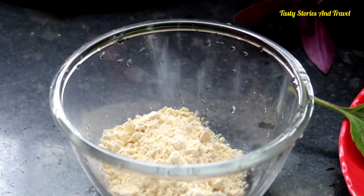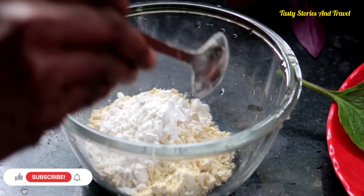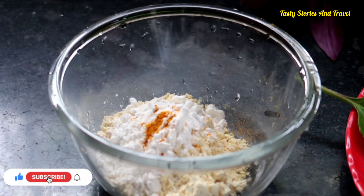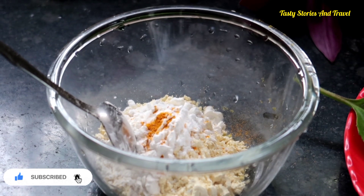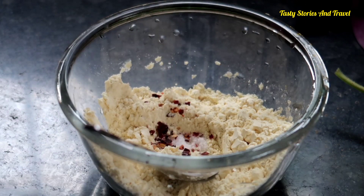I am going to add 2 spoons of the panikurkot, 1 spoon of cornflour, 1 cup baking soda, and 2 spoons of chili plate soda.